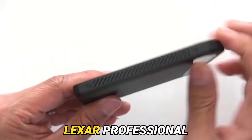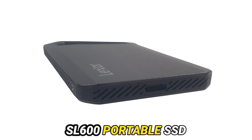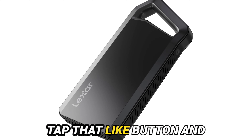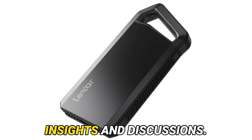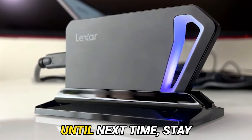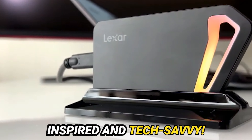There you have it — the Lexar Professional SL600 Portable SSD in all its splendor. If you enjoyed this exploration, be sure to tap that like button and subscribe for more tech insights and discussions. Share your thoughts on the SL600 in the comments below. Until next time, stay inspired and tech-savvy!